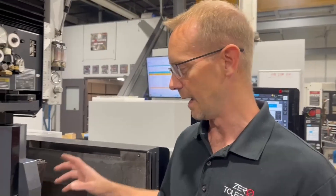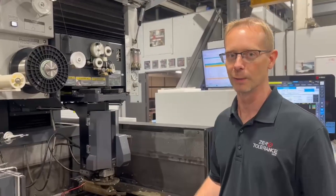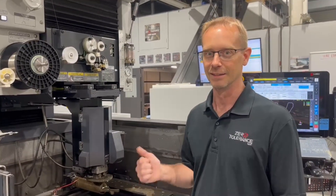With our middle-of-the-road good-better-best wire — I did a video a while back about good-better-best wire — we're using our better wire and it's taken us about nine and a half hours to do the first operation. We're going to switch over to the best wire and see if we can make an improvement on that. I believe we can. Let's see what happens.